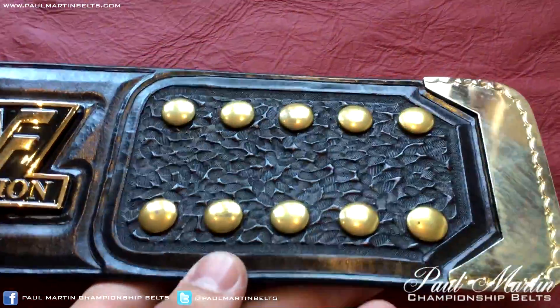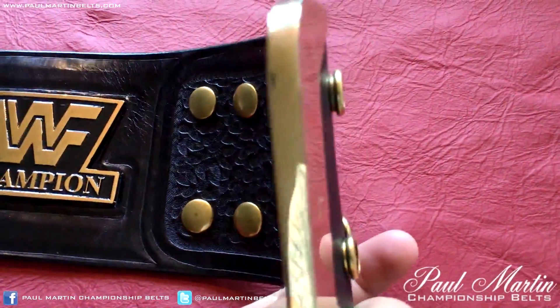Pretty much the style you would expect to see on a winged eagle. I think Mike pretty much based it off of the tooling that was styled and used on the original belt. You can see the snap box here with the gold tip.